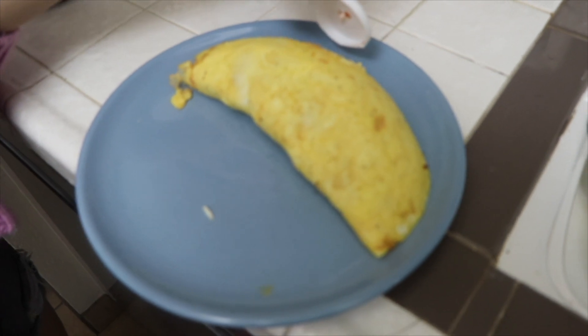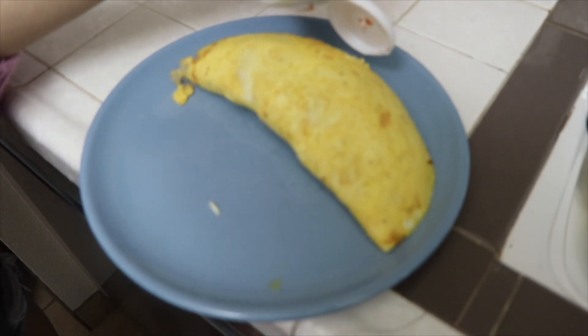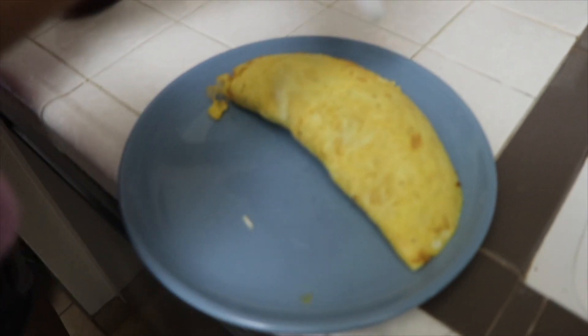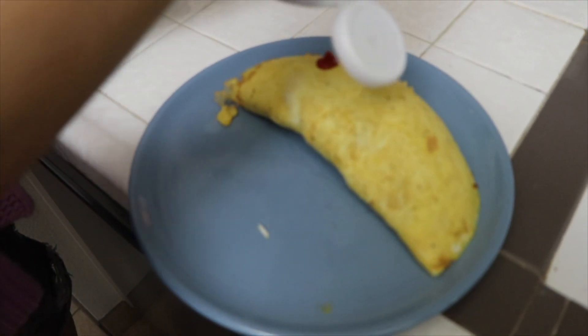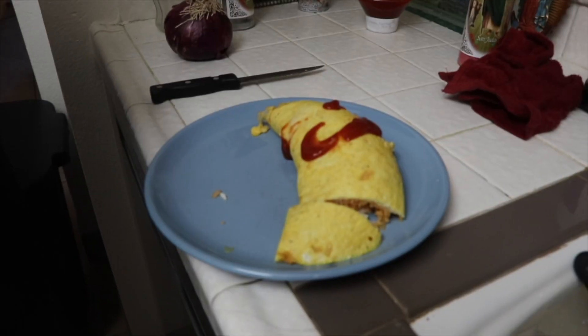The mic cut out towards the end of the process, so we're going to have to resort to this. Basically, afterwards, we flipped the egg, gave it its shape, laid it down, and flipped it from the pan onto the plate. It came out pretty good in the end, looks-wise. We decided to put a little smiley face for the design on the ketchup.